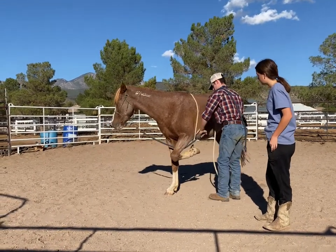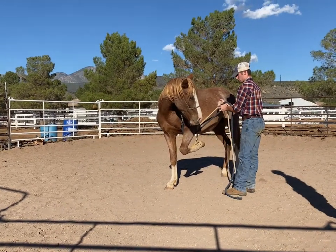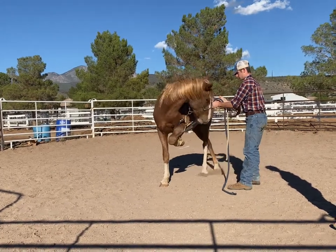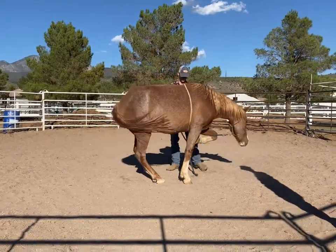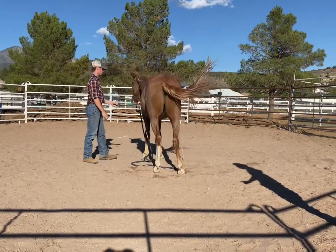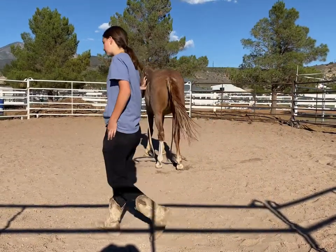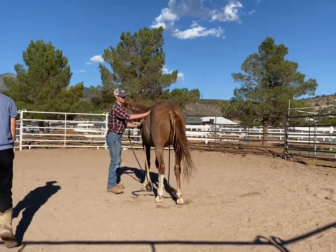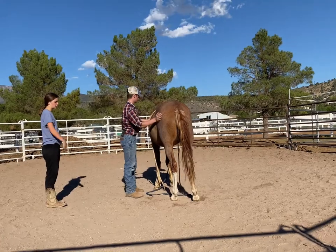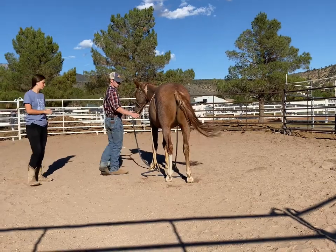There we go — good job, bud. It'll be fine, it's not too bad. Good boy. Alright, that's good. You can keep doing it for a little bit longer. If you want to get him fully laid out, just hold it — especially once you get the other leg tucked in. Once your hold is tight enough, you can get him laid out.